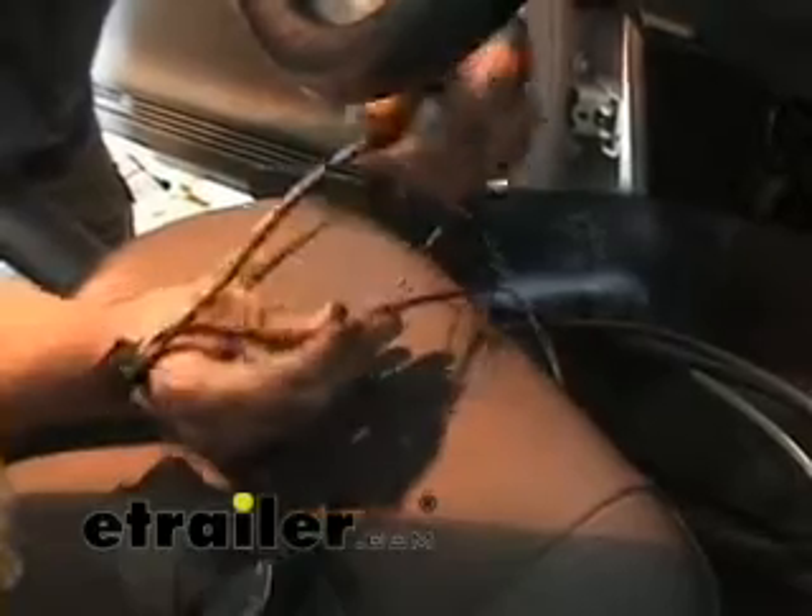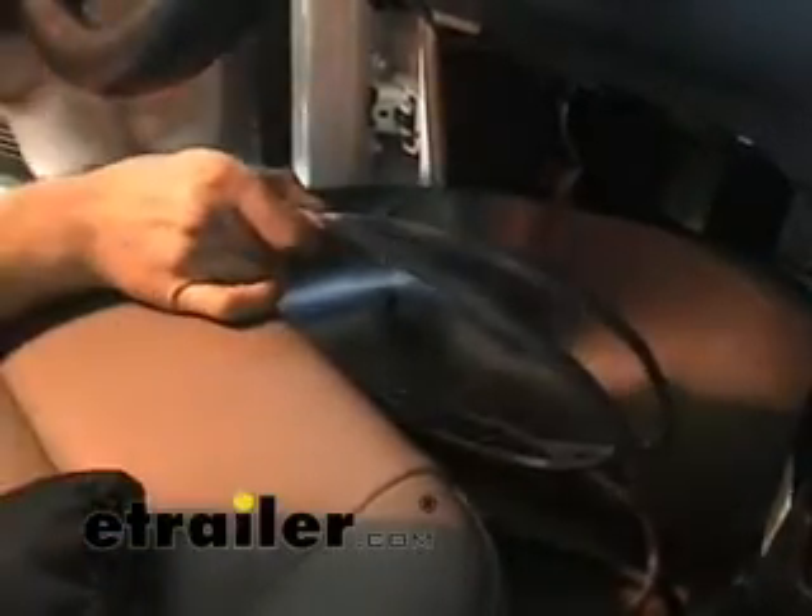We need to route the hot and the ground directly to the battery, and that's what's going to go through the firewall. The double-binded wire provided with the ETBC7 — there should be enough length for you to route it from the plug up under the dash to make your connections. You can cut off the excess and use it to connect to the brake controller and route through the firewall to the battery. I've cut off the excess wire and I'm going to go ahead and make the connections to the brake controller and run it to the battery.